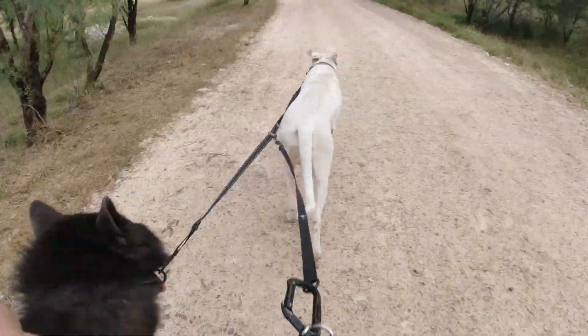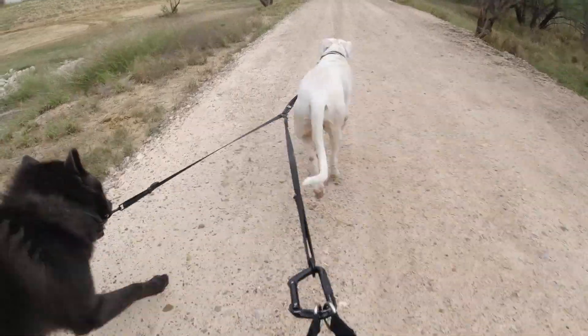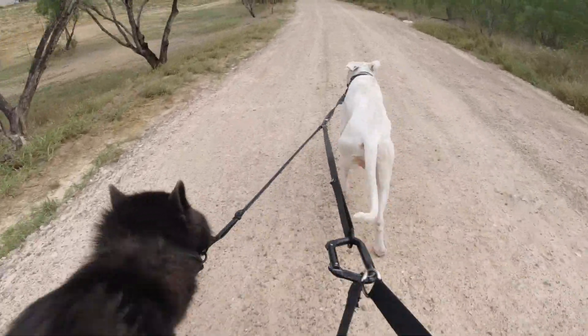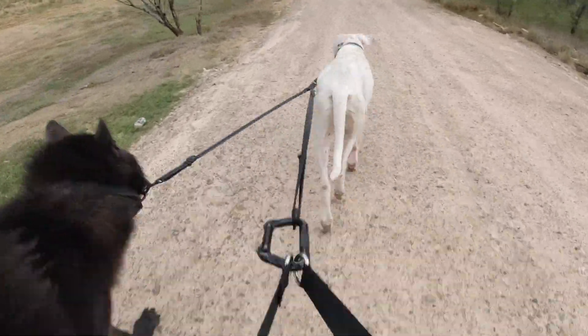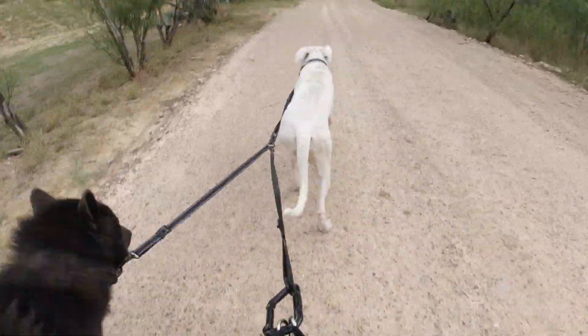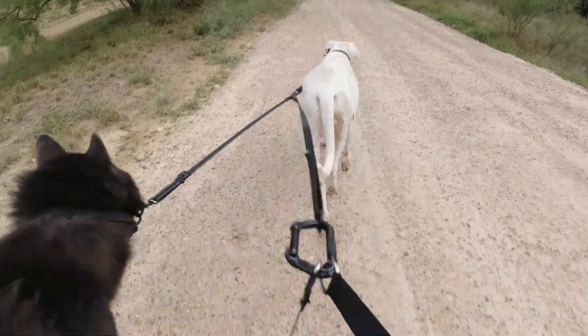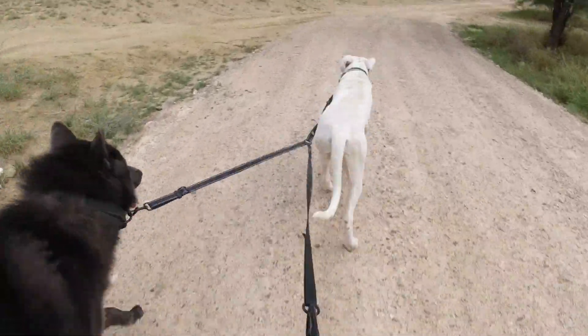We did run three miles in the video, which took about 30 minutes because they like to stop, smell stuff, and pee. So I actually had to cut a lot of the video out. As you'll see, Ghost is such a natural runner — excellent when it comes to running. It doesn't matter how long or how fast we run, Ghost always keeps up.